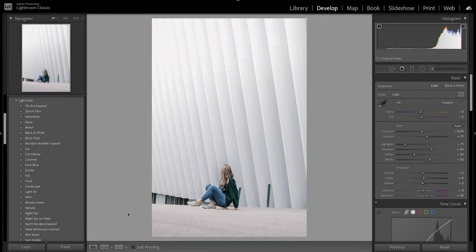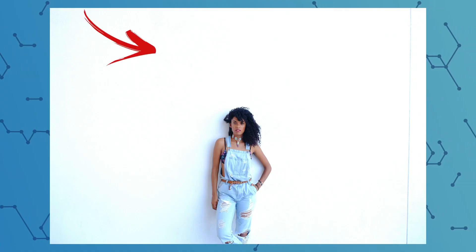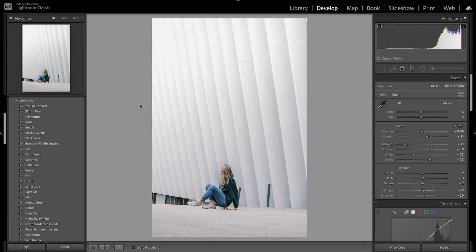If you look at white, white tends to be a tricky color to edit. If you have too much white then you'll introduce clipping and the highlights will be blown out in the image. But if you have too little white then you won't get that white aesthetic that you're looking for. So learning to edit white can be a bit tricky but it's really easy to do and I'll show you how.